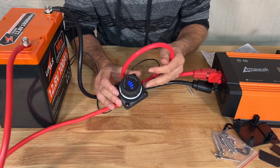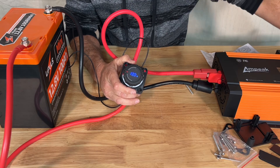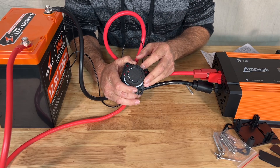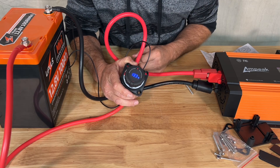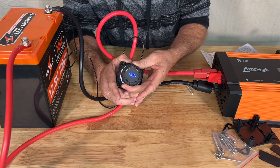We've pre-charged the capacitors so it's still reading voltage through that line. Let's go ahead and turn this off — right, off. There you go — the voltage reading shuts off when it goes into the off position.